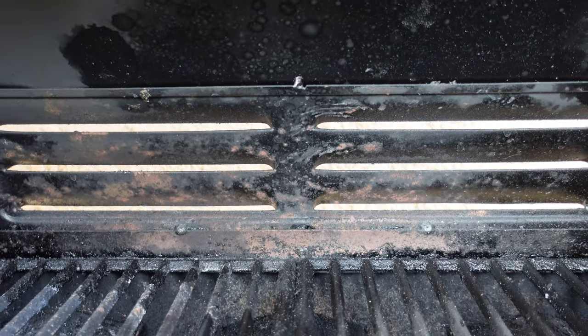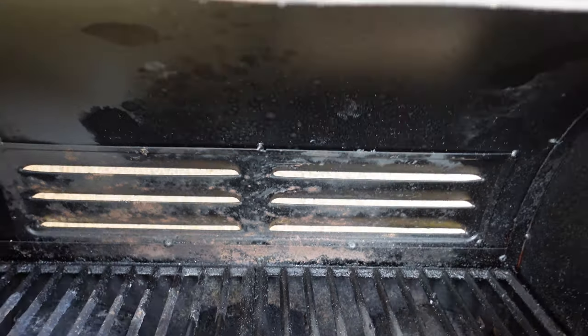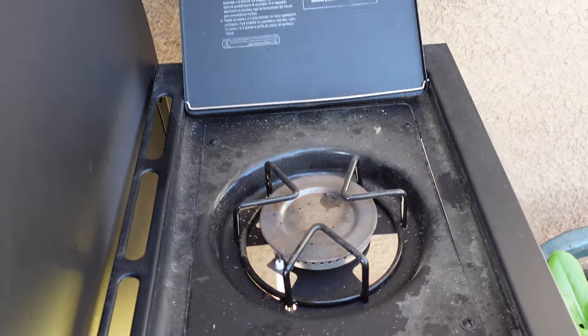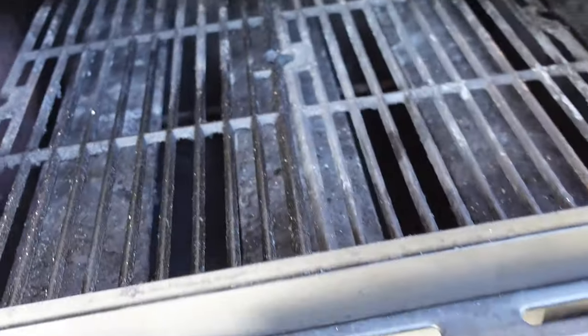You can see the back here — the finish has picked up a little bit of moisture and started to rust. The same thing holds true on the back: there's some light surface rust down on those vents. The burner here is still holding up. I haven't had any problems with that or with any of my connections or gas lines, so I'm very happy with that.